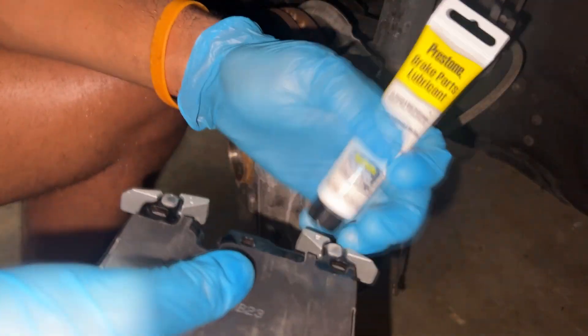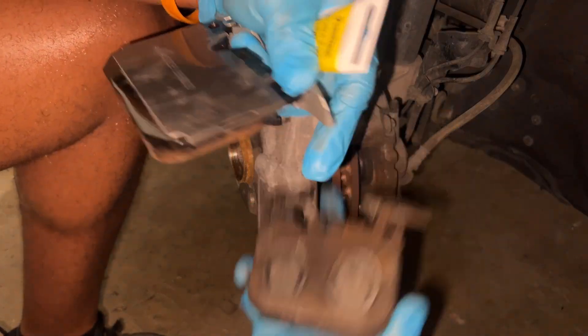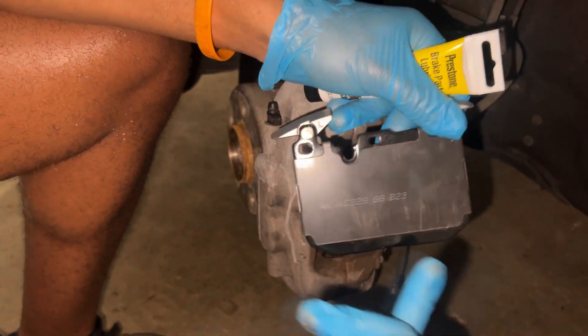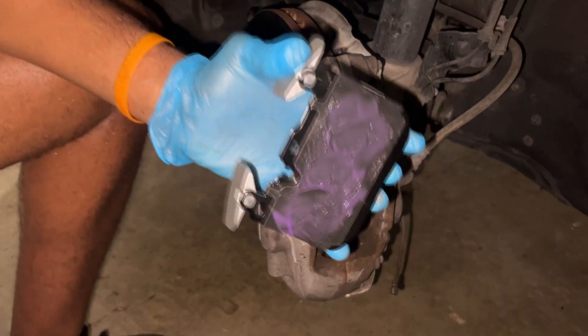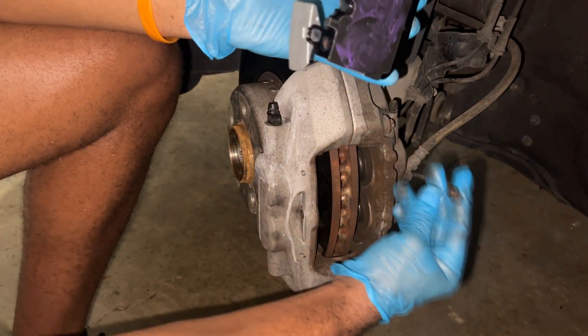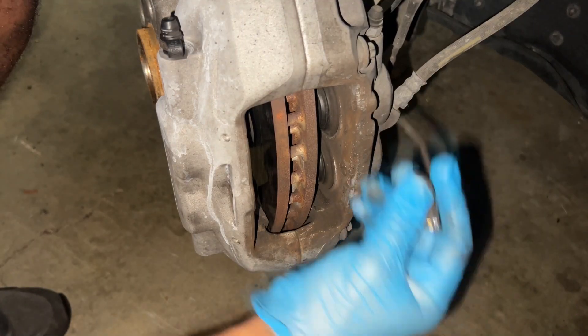Before putting the new brake pad in, I need to put some brake parts lubricant on it. As you can see, the calipers are pressing in right there, so we're going to put the lubricant in the same area on the new brake pads before we put them on.